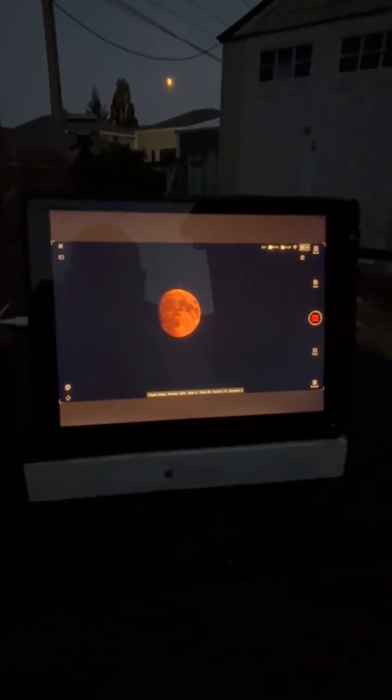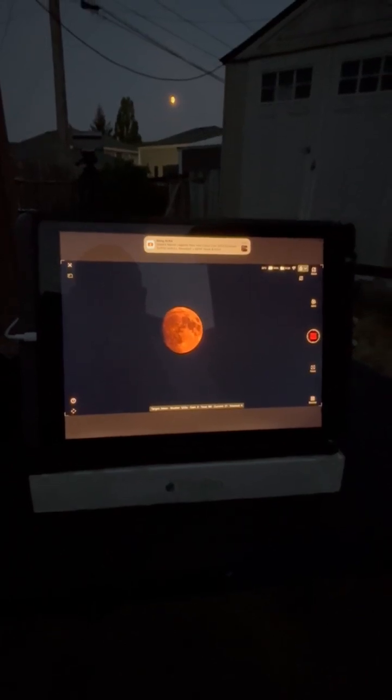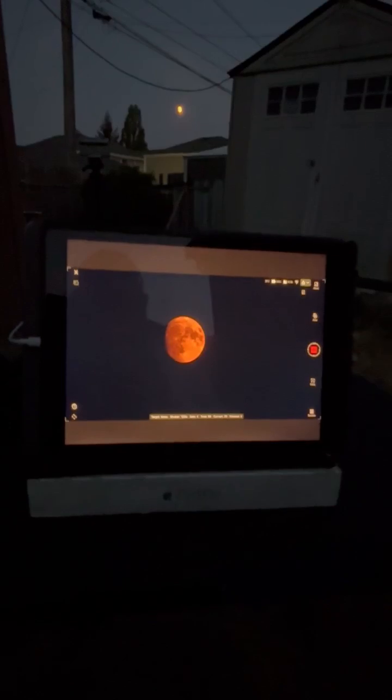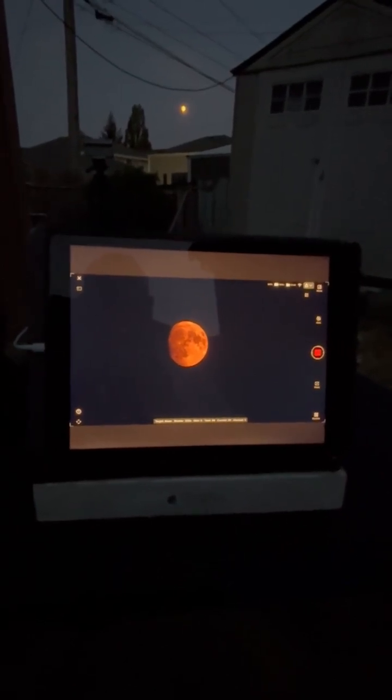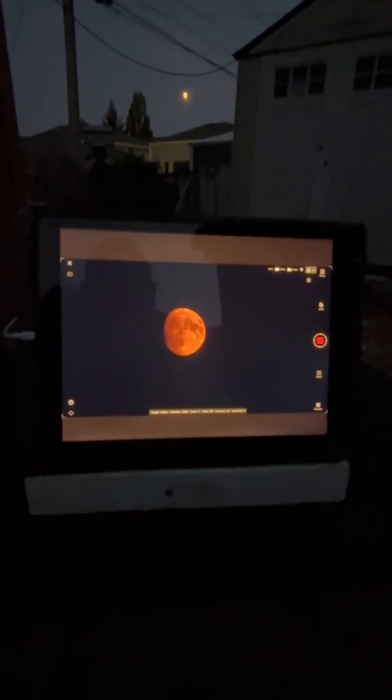Well, hello everybody. I'm using my Dwarf 3 to do some photos of the moon — it's a couple days before it's full. Where I'm at in Washington State, we're getting all the smoke from the California fires coming up, so it almost makes it look like it's an eclipse moon.